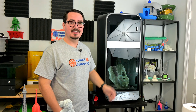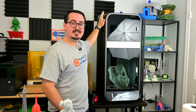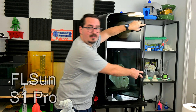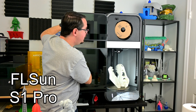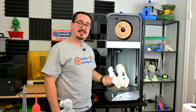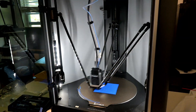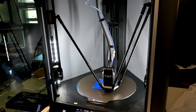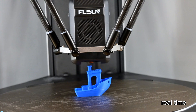Hey everyone and welcome back to Hoffman Engineering. Today we are taking a look at the largest and fastest 3D printer that I've reviewed. Say hello to the FL Sun S1 Pro, a delta printer that is so large that it's hard to even fit on camera. And did I mention that it is fast — up to 1200mm per second print speeds? That is double the max speed of all of my other high-end 3D printers, printing this 3D Benchy in only 8 minutes.